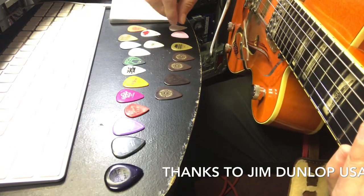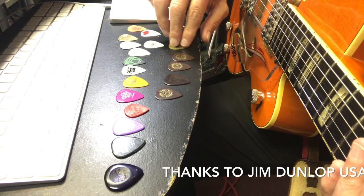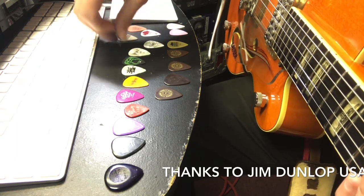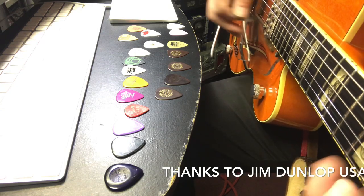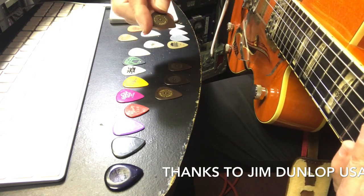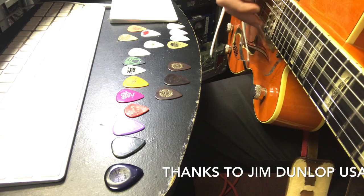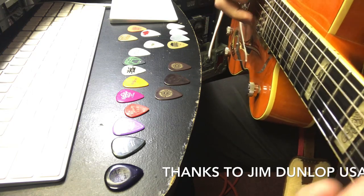That thin one there is 0.46. Here's one that jumps us up to a Dunlop 0.73 - but actually let's go to 0.60 first, so we went from 0.46 to 0.60. Now let's go to 0.73 - Primetone Sculpted. These are really nice picks, the Dunlop Primetone 0.73. This is more in the ballpark of what I'm used to.